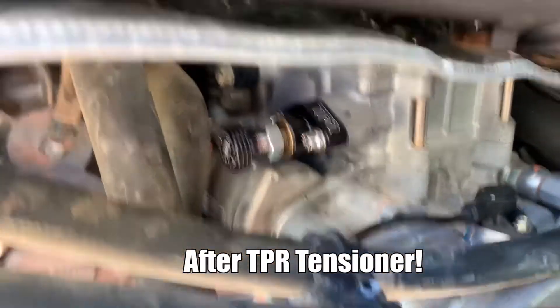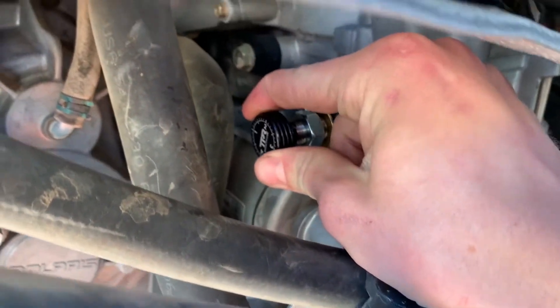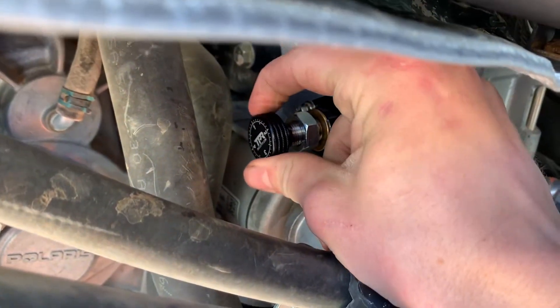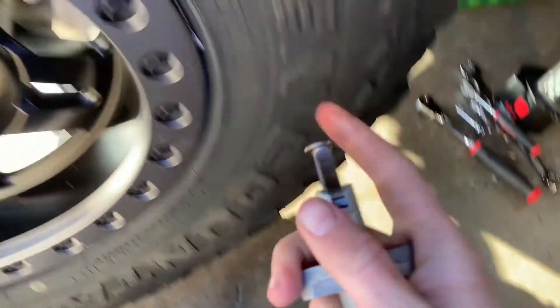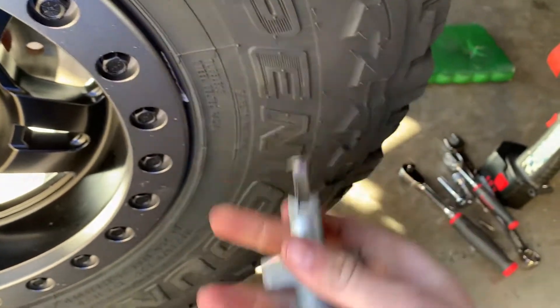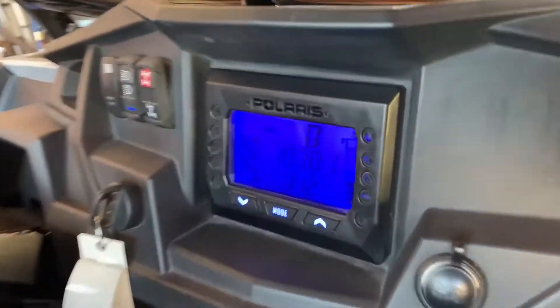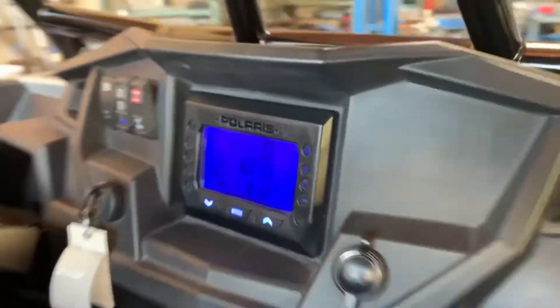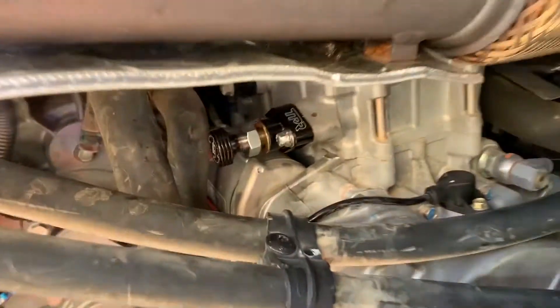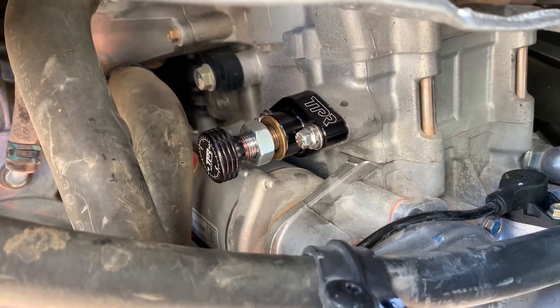I'm going to put the new TPR tensioner in, putting it warm up so you have the correct tension. This car barely had a thousand miles on it. Let it warm up a little more, set it at the right tension and it's ready to go. Let's get started.